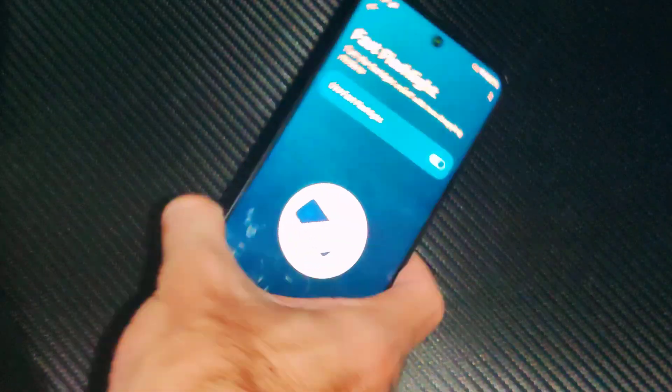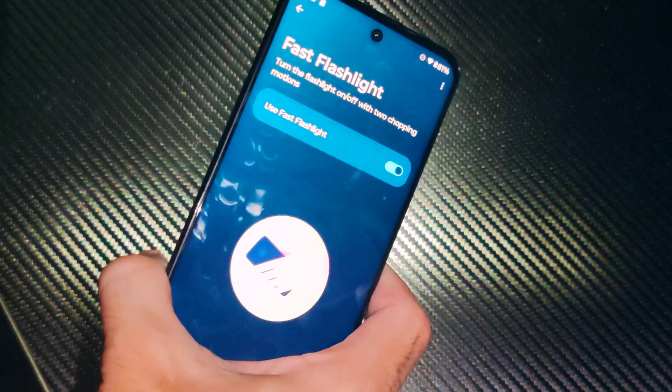And then my flashlight's on. Now it's off. So it actually works pretty easy. Just don't bang your phone on the table like I did when you're trying this out.